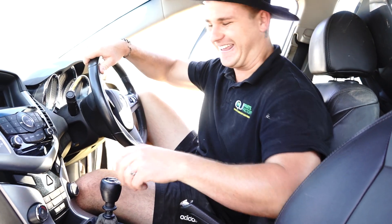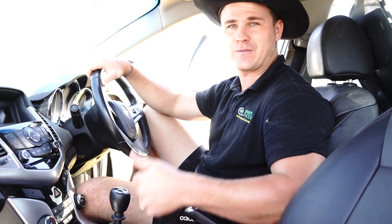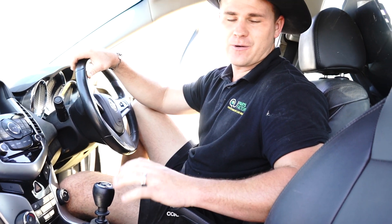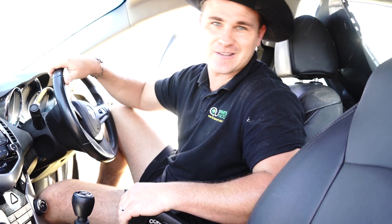Good luck guys, I hope everything goes smoothly. If you appreciated this video please give it a thumbs up, and if you can subscribe to the channel — you never know when you're going to need more assistance doing repairs on cars like this one. Thanks for watching and I'll see you later.